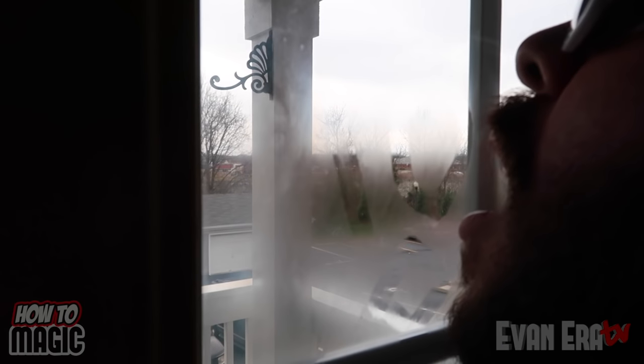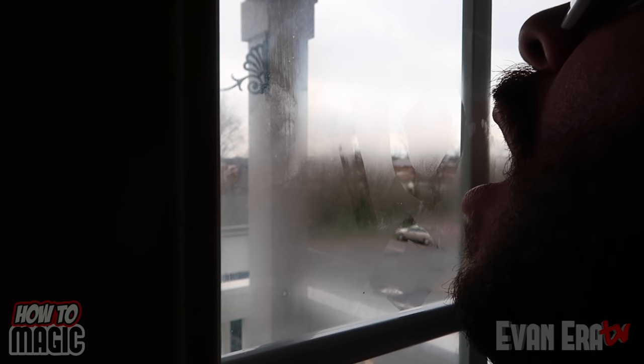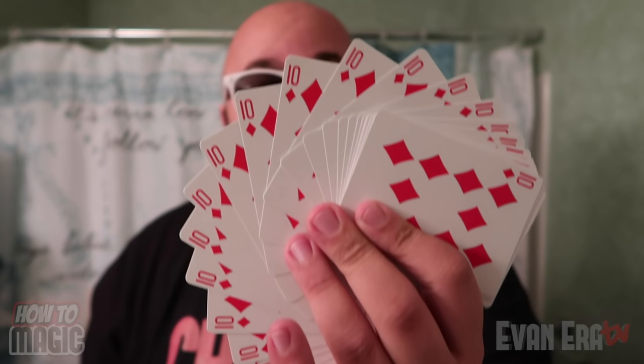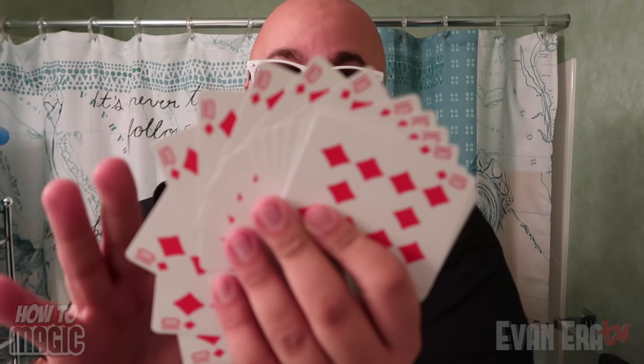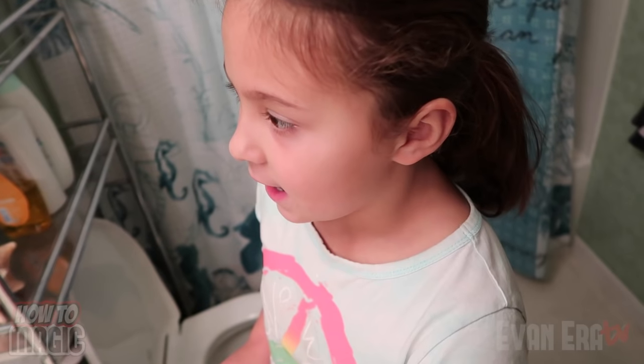Kind of hard to see on camera. You see it? So your card — the secret to this trick is first you need a deck of cards, and this isn't just any normal deck. This is a special deck of cards called a force deck. Every single card in the deck is exactly the same, but no matter what card your audience picks, you know it's gonna be the ten of diamonds every time. What was it? The eight of hearts?